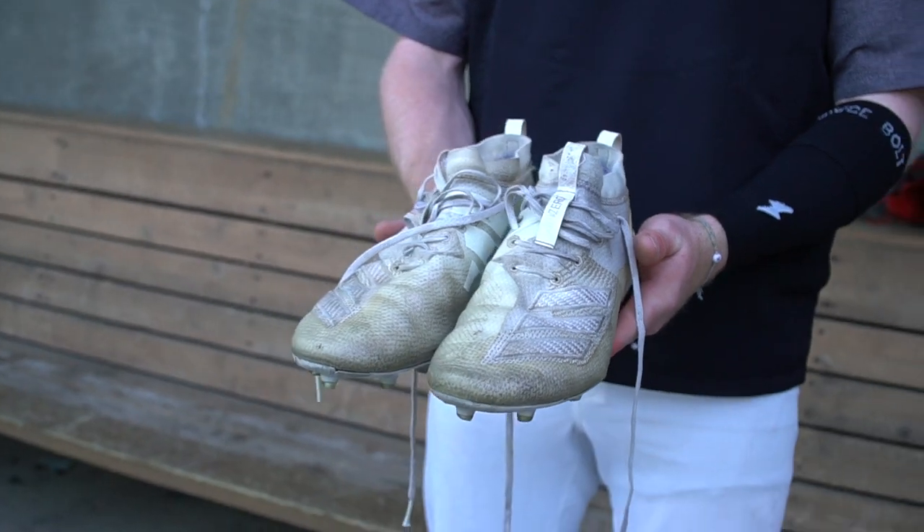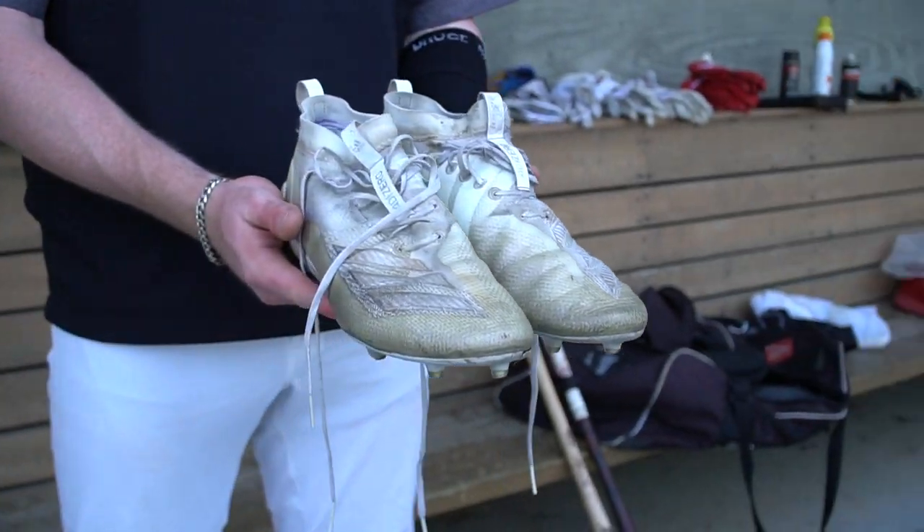Moving into these — these are Bryce Harper turf shoes. I'll usually use these if we're hitting in the cage or something like that. They've gotten some wear and tear on them, but they've held up really well for me, and I definitely enjoy using these to hit in the cage. Next are some Adidas — I think they're actually football turf. Playing at Ting Park, we're on turf, so we have to use some molded spikes. These have held up really well. I haven't really seen any difference in using football cleats versus baseball molds.